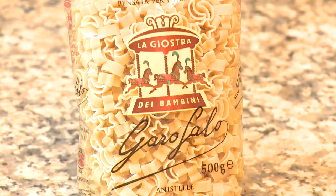My name is Sara, I'm a Masterchef finalist 2011 and I'm here to show you how to cook some anistelle garofalo.